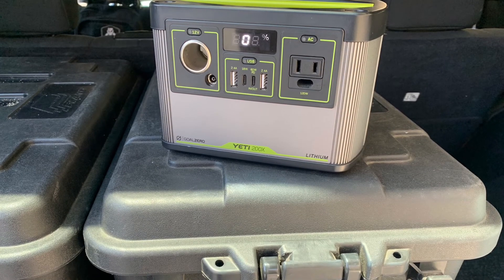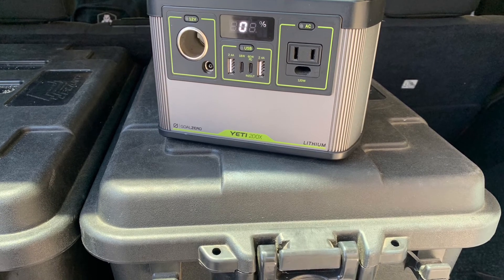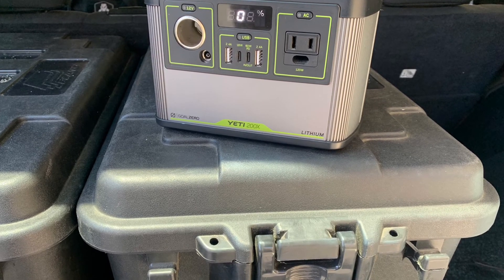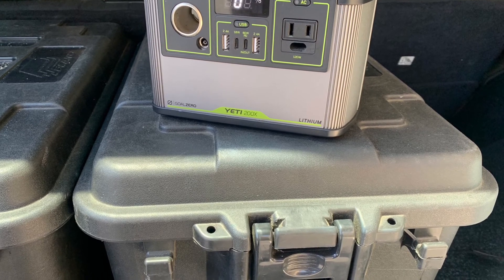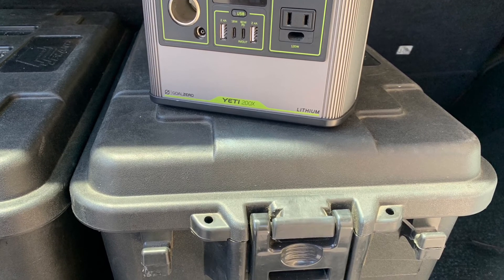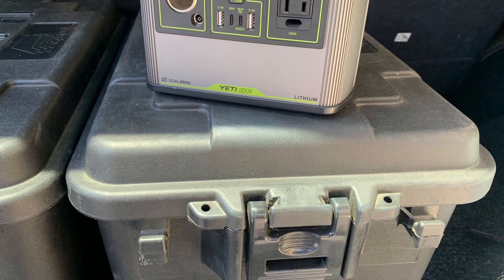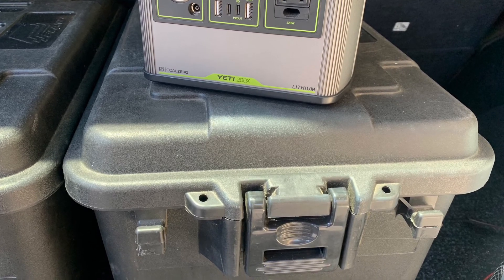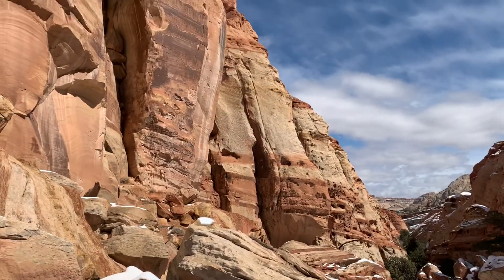The takeaway: get it. Literally go get one — it's worth every penny. We've had it a year and it performs just as it did out of the box. It has never let us down. When you're camping, there's no fighting over who's charging in the car, no worrying about whose phone, iPad, or camera is dead — it does it all. You'll even find yourself using it around the house. Props to Goal Zero for making something fantastic.